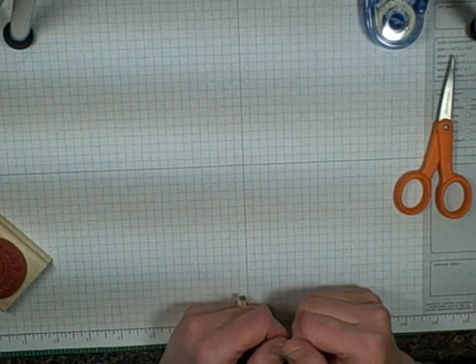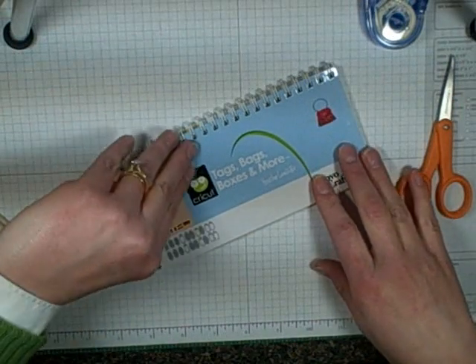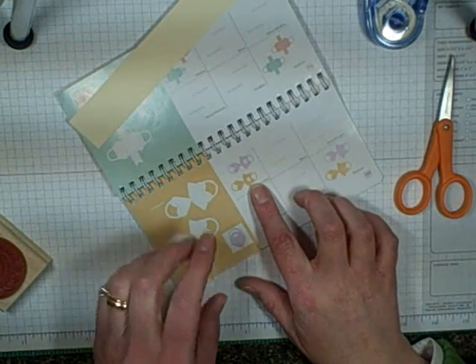Hi everybody and welcome back to another episode of Creations by Christina. Today I'm going to show you how to make from the Tags, Bags, Boxes, and More book the heart bag using the window function on the Cricut Expression.